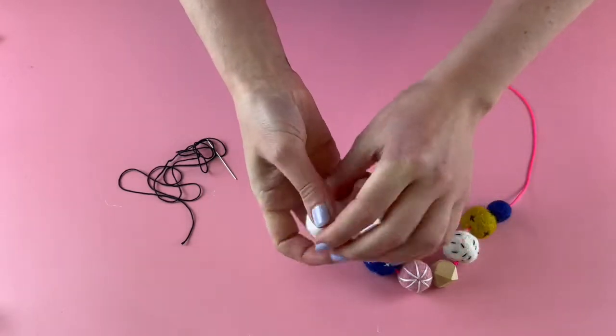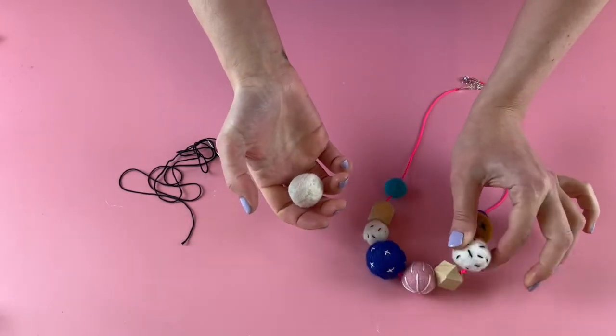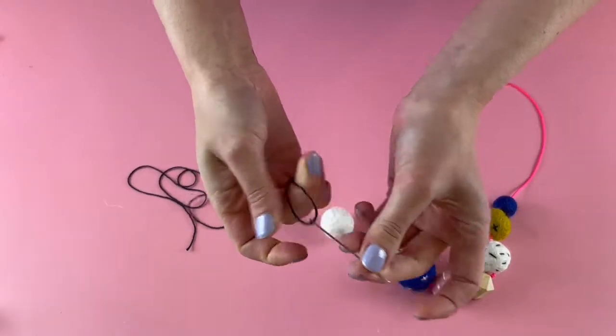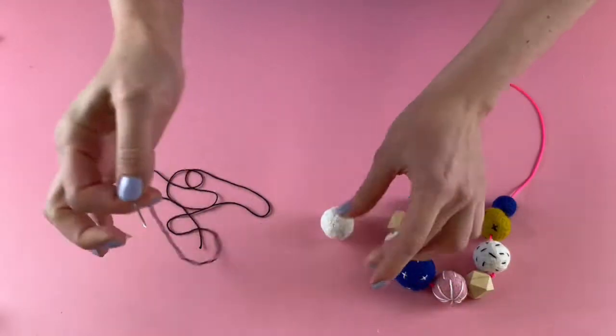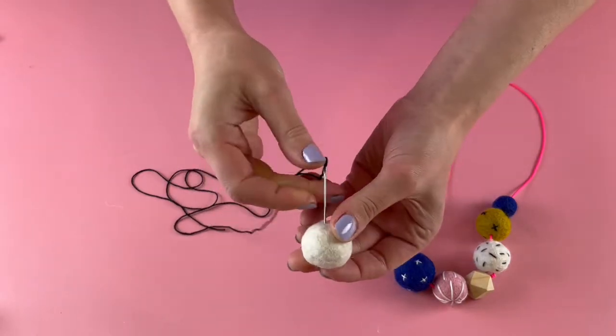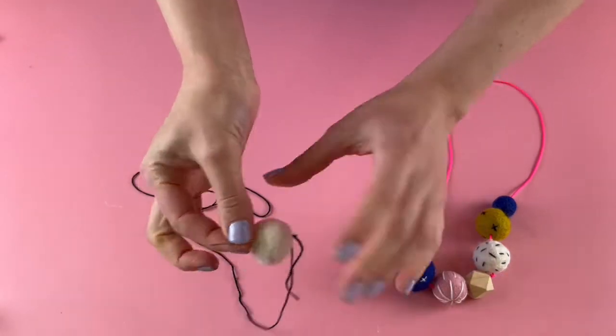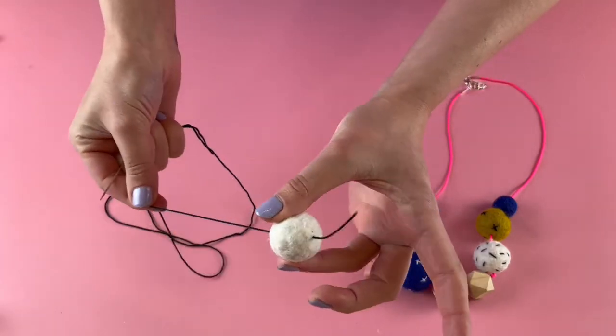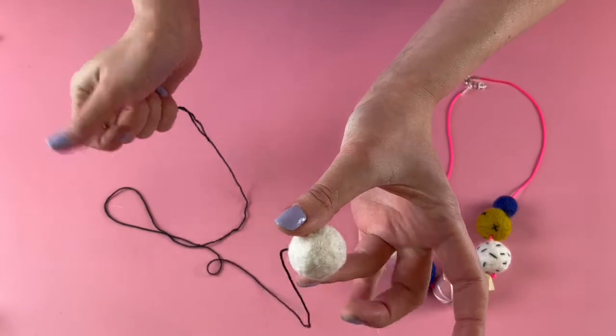I'm going to start by showing you how to stitch this little dash pattern. You'll need a needle with a sharp point and some embroidery floss. Take your felt ball and just put the needle through anywhere on the felt ball once, pulling it right through until the tail goes just inside the ball.